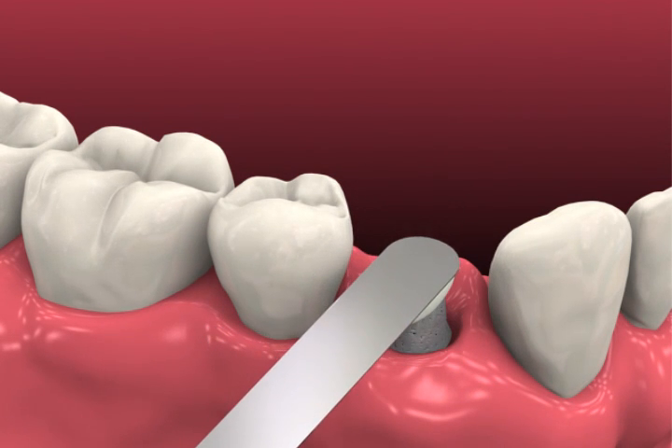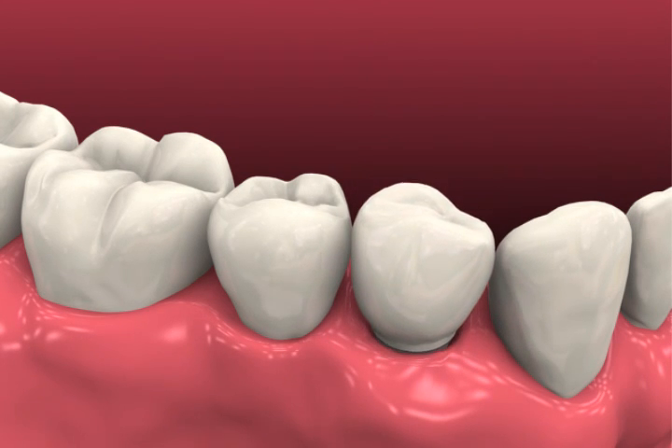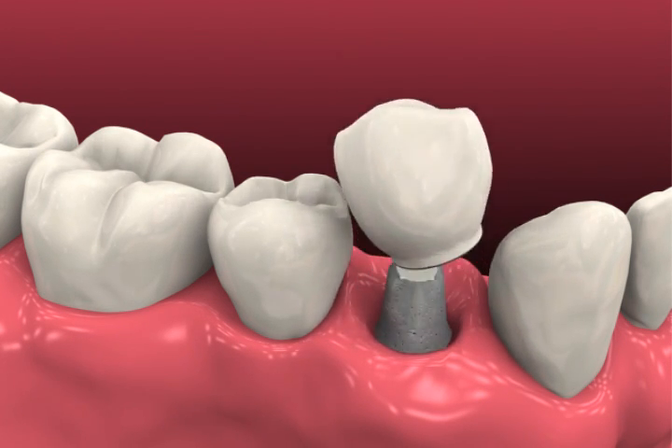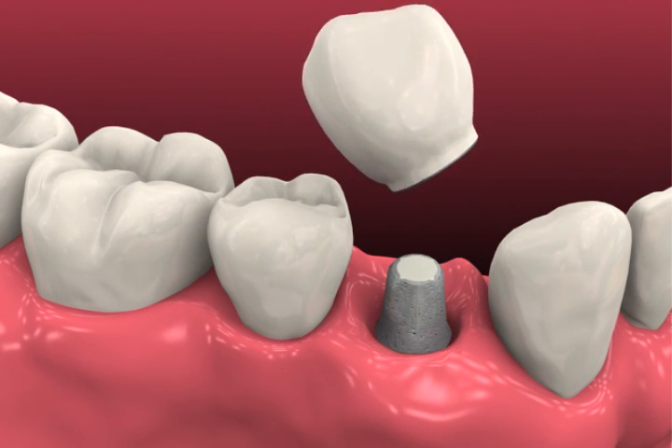Fill the screw access channel with a resilient material to prevent the ingress of cement. Seat the prosthesis and confirm fit and contour. Check occlusion and modify if necessary. Line the inside margin of the prosthesis with a thin layer of soft access cement.